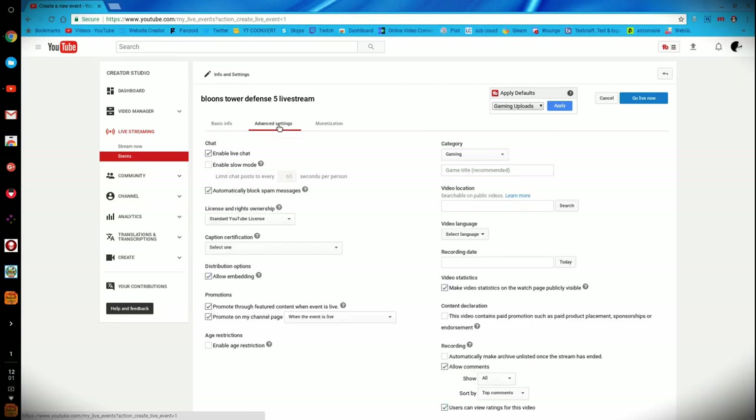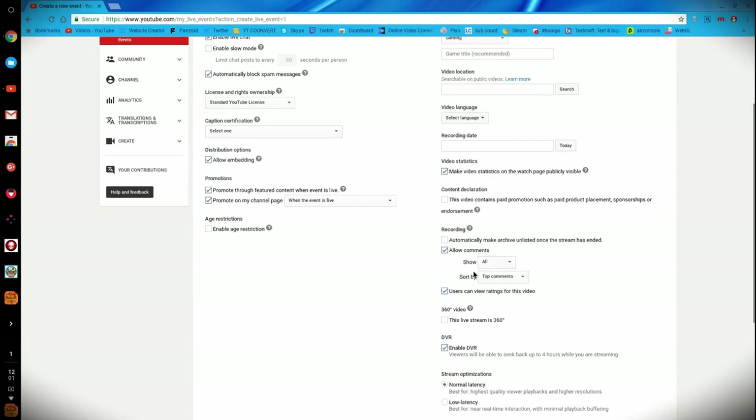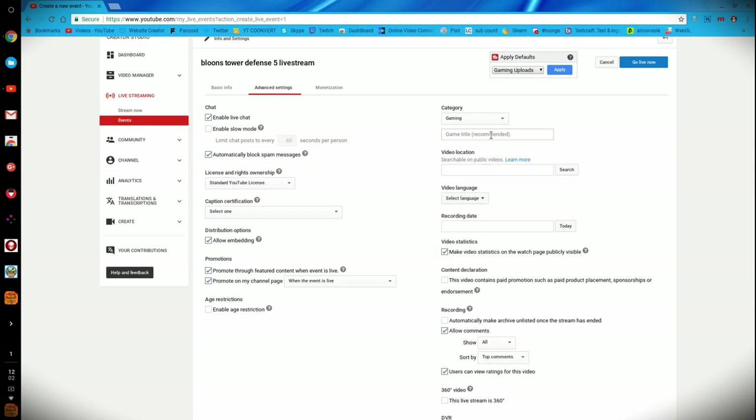After you have that done, you can go to your Advanced Settings and check everything out. I would recommend keeping everything on the original default settings. Enable the live chat — that's up to you but I would keep that in. Leave embedding enabled, promote your channel, make sure all this looks good. You can allow comments if you want, and you can enable DVR which will basically save the live stream. If you want low latency for real-time interaction you can enable that too, but there will be playback buffering involved. You can also add a delay if you want.